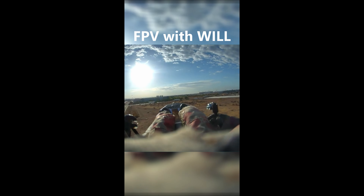He's also been doing some FPV this year, so I think it would be really cool to get him a slow stick.